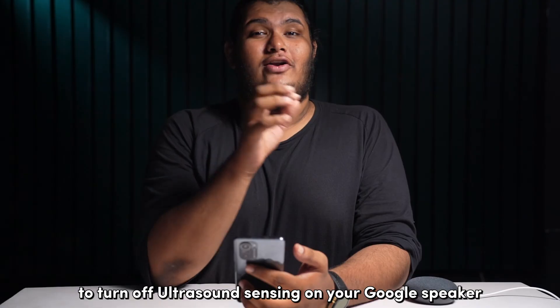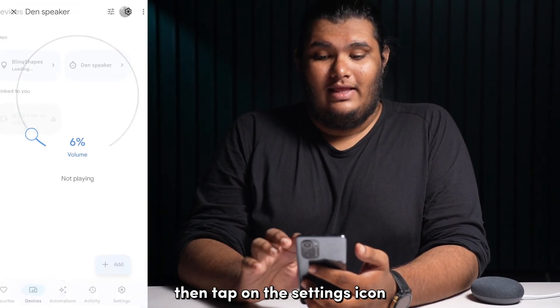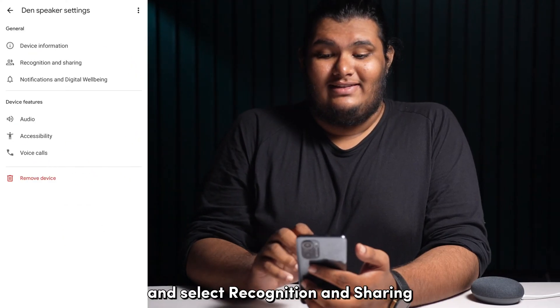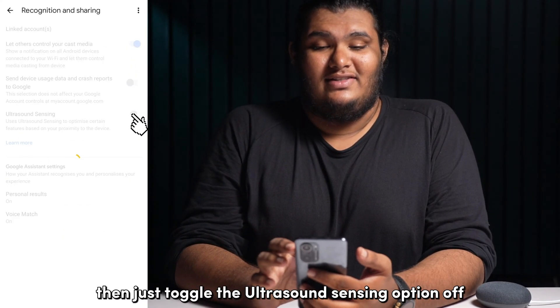To turn off ultrasound sensing on your Google speaker, open the Google Home app and go to your Google speaker. Then tap on the settings icon and select recognition and sharing. Then just toggle the ultrasound sensing option off.